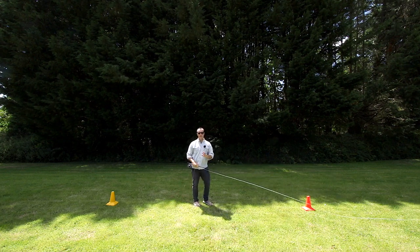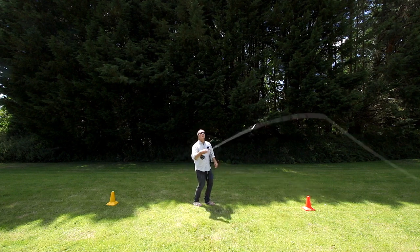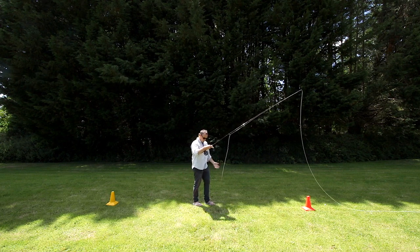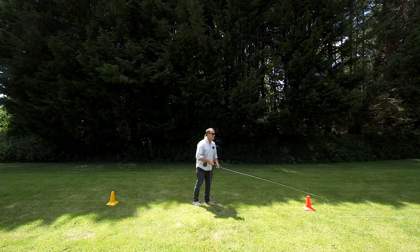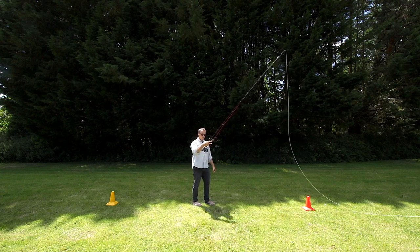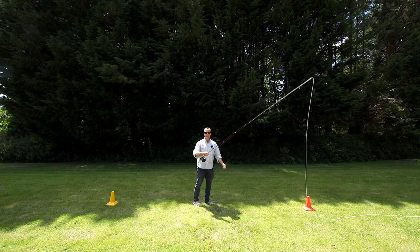There is a right time to shoot the line. Let me show you the wrong time to do it. Here's a nice high back cast, nice high forward cast and let go — nothing happened. The line didn't shoot through the rings. Here's another wrong way to do it: high back cast, and I let the line go too soon, and neither the fly line nor the shooting line went through the rings.